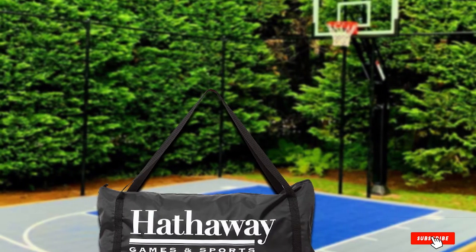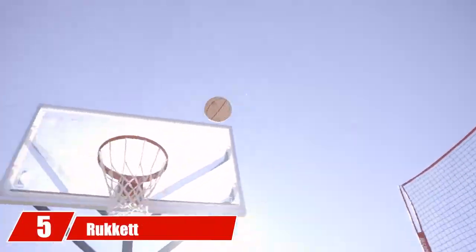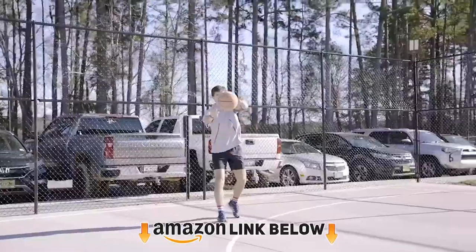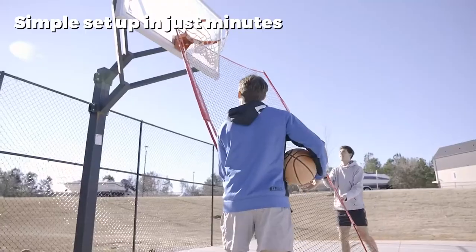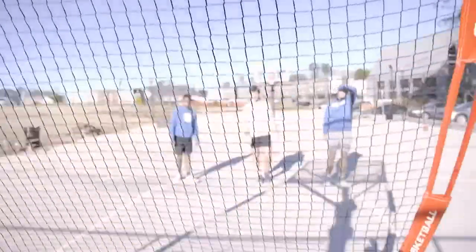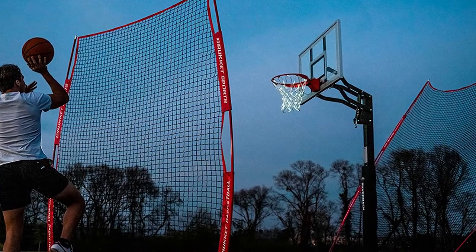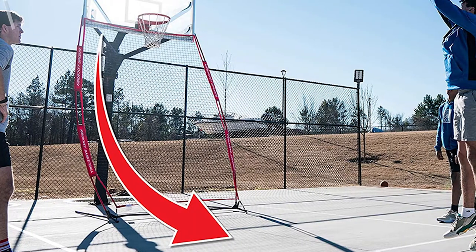Finally, the number five position is held by the Rocket Basketball Air Defense Return Net Guard and Backstop. Tired of running down the street for your basketball? The Rocket Basketball Air Defense Return is the perfect ball-catch system to prevent that, so you can spend more time practicing. Not only does this net return your balls, but it doubles as a shot blocker by adjusting the net to its upright position, serving as a defender so you can practice shooting jumpers over it.